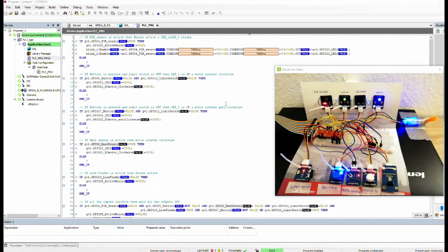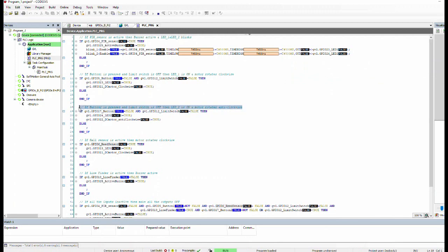What should happen when we press button two? LED two should be on and the motor rotates anti-clockwise until the limit switch is pressed. If the limit switch is pressed while pressing button two, nothing should happen. Let's test it — we press button two and we can see LED two is on until we press the limit switch.